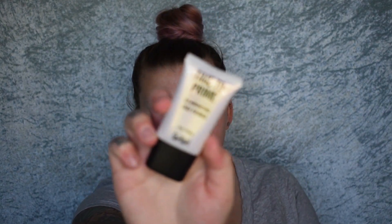The first thing I'm going to start with is this time to prime illuminating face primer. Now I have dry to normal skin, just depending on the day. Oh, this looks nice and glowy — it's pretty thick, which I was not expecting. It's definitely very tacky, but it feels really good. And that's giving me a really nice glow.